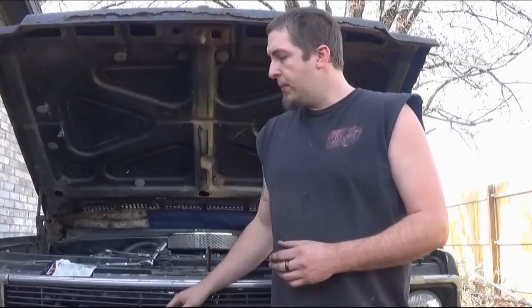Hello and welcome back. Today we're going to be replacing the flex plate and starter in our '80 model pro street.